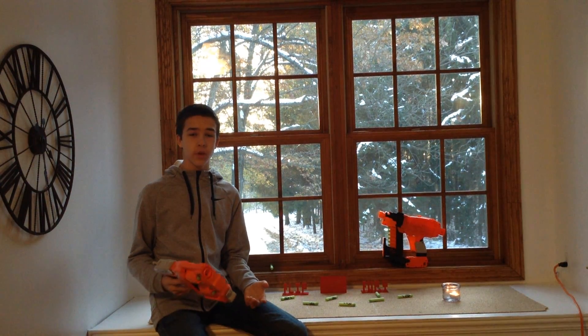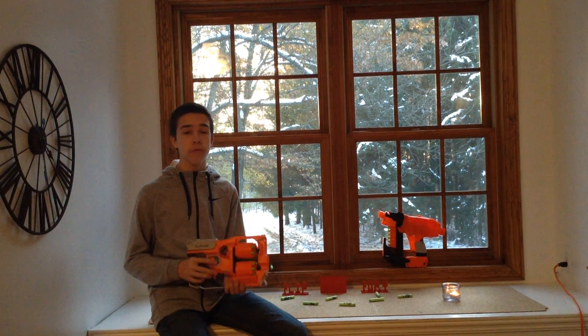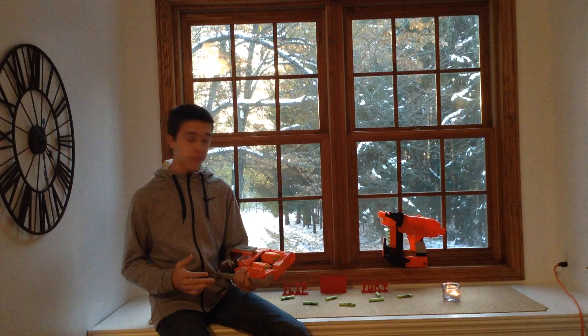Hey guys, welcome back to another video. Today we are doing a review on the Nerf Zombie Strike Flip Fury.